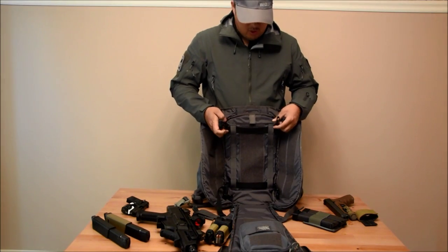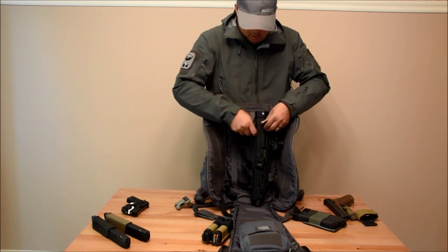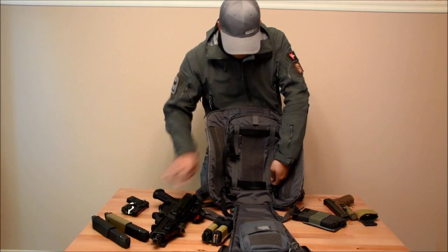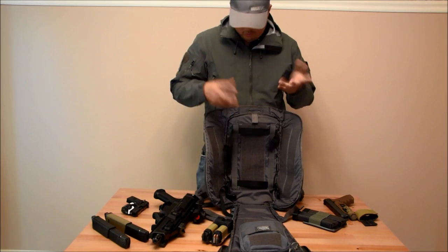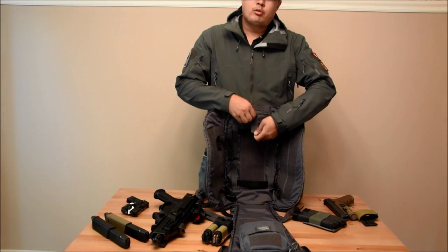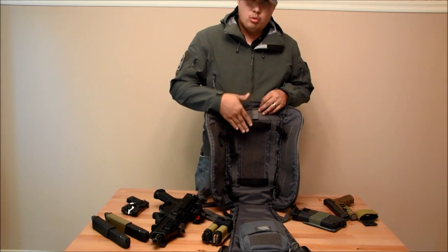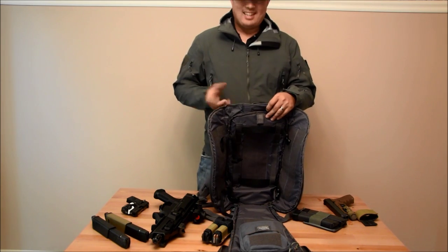These black compression straps I got off my Racket 36 — I wanted to try out how this would work with a small weapon, and it works pretty well. You don't have to use them, but they do have daisy chain webbing in here for that purpose, so you do whatever you want with it. There's also a Velcro loop right here for your hydration bladder, so you can attach it there and run it out as I said earlier. There's no partition for the hydration bladder, and I kind of wish there was.